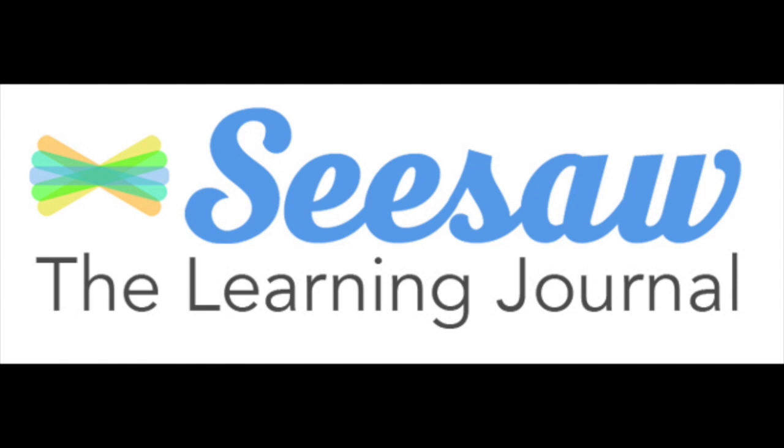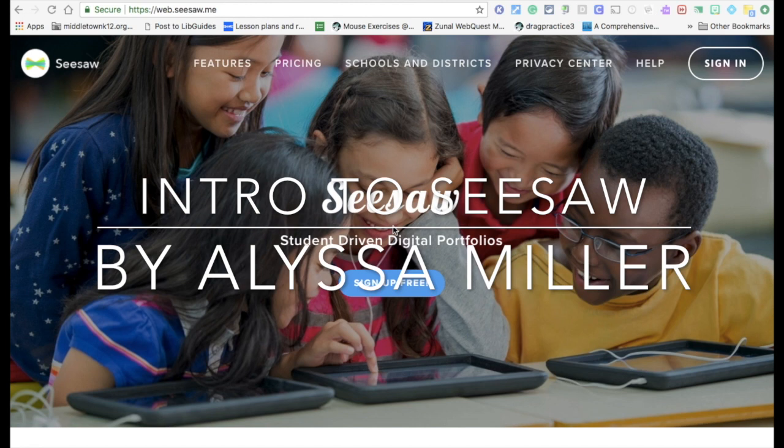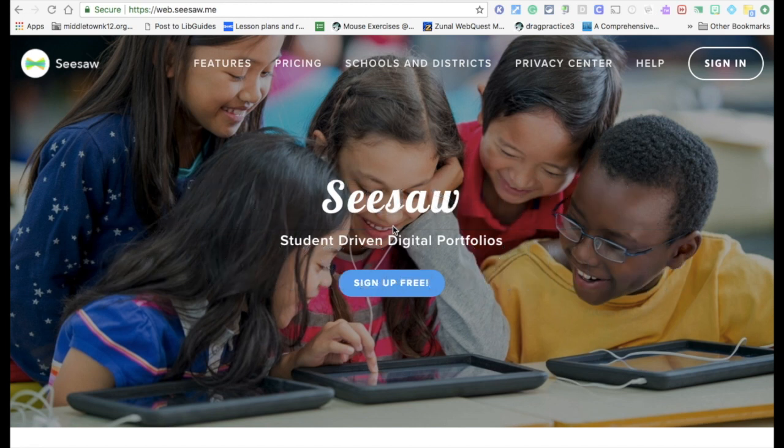Today I'm going to give you an overview of using Seesaw. Seesaw is a digital portfolio that is great for the classroom. If you're new to Seesaw, you will click Sign Up — it is a free sign up. There is a paid version and a free version. The free version does give us enough to do what we want to do.